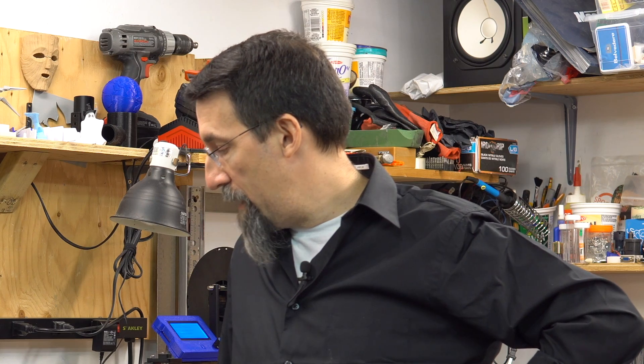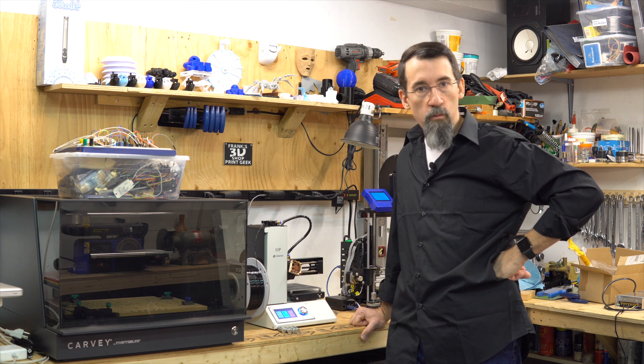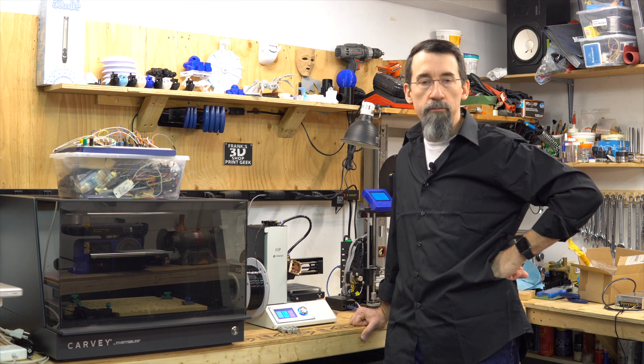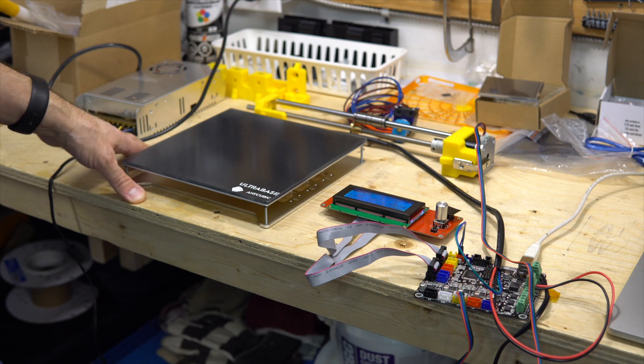One strange thing was that at the end of a print it was not showing 'finished,' which was not normal. Now everything is fine and it's working — it didn't have the same problem again, so I think it's fixed. Thanks Matthew Hopp.